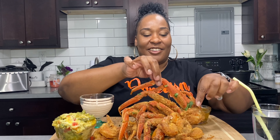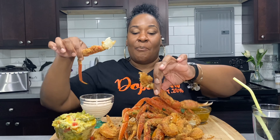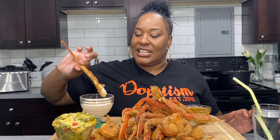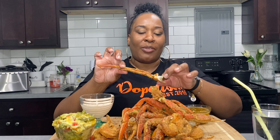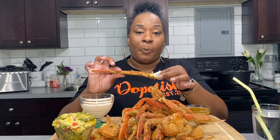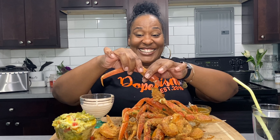Y'all can see my deep fryer back there — I had given my daughter my old one when I moved, and a friend of mine purchased this one for me when I was doing my dinner. I said let me try this, I saw Cooking with Kiana do this. I'm gonna taste the meat — that's good y'all, that's real good! My breading is good — y'all, I'm excited!